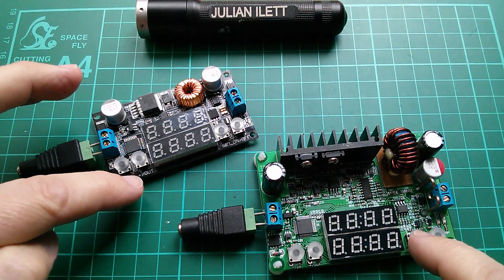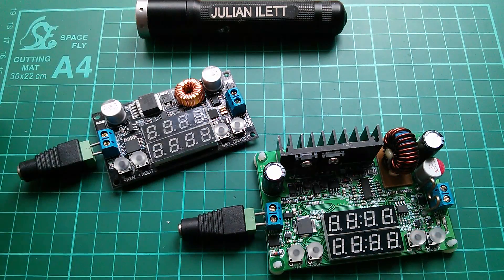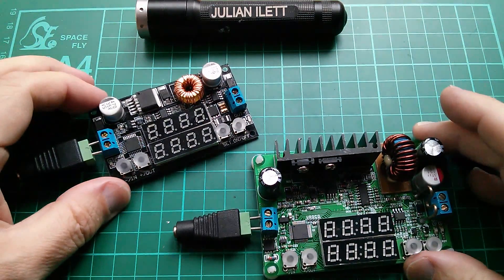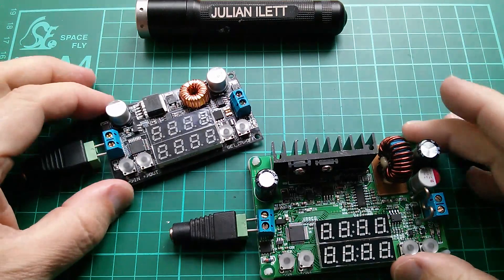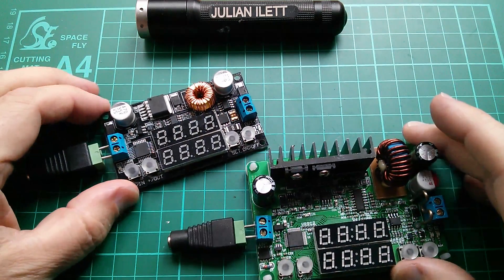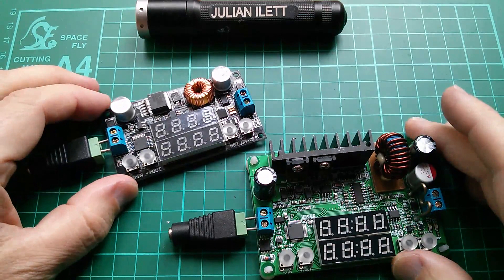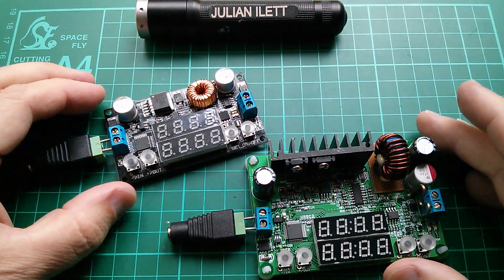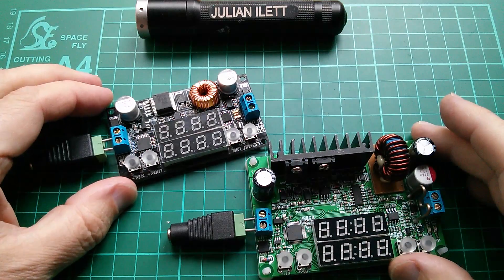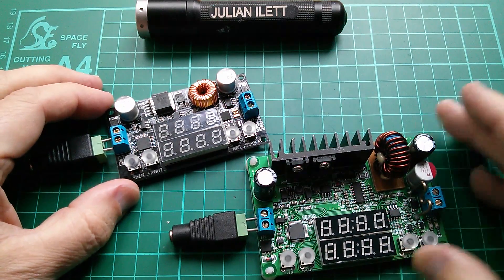They also both have four buttons and they're identically labelled: minus and in, plus and out, set, and on-off. But are they from the same manufacturer, and what are the similarities and differences between them? There are a surprising number of differences, so let's investigate. The first thing to do is to power these things up.